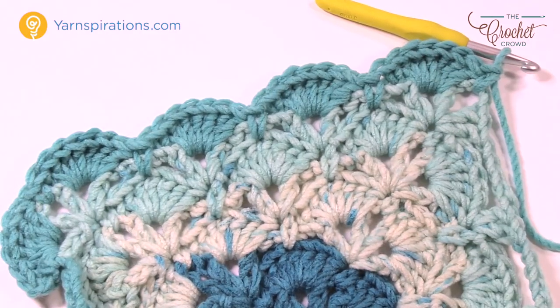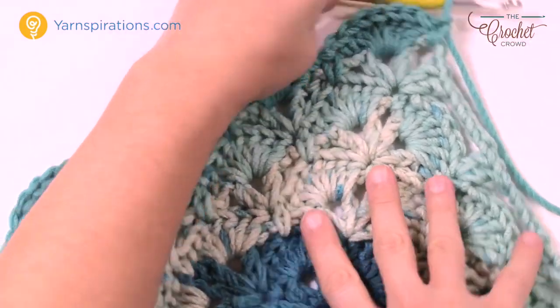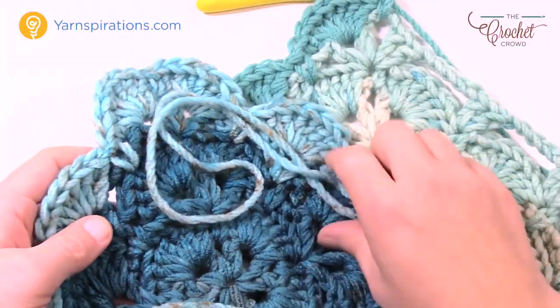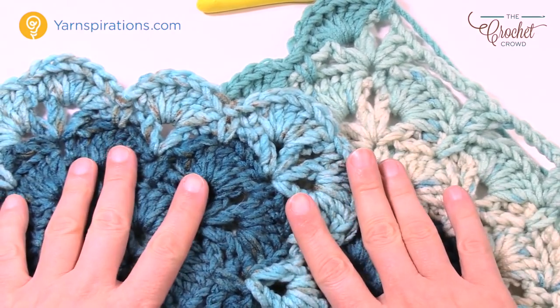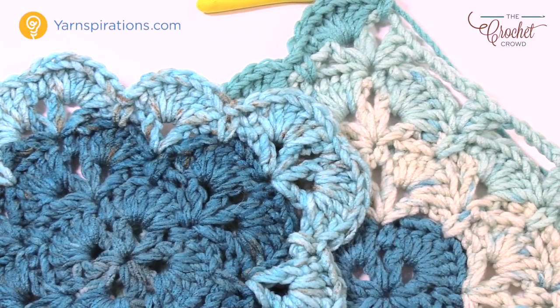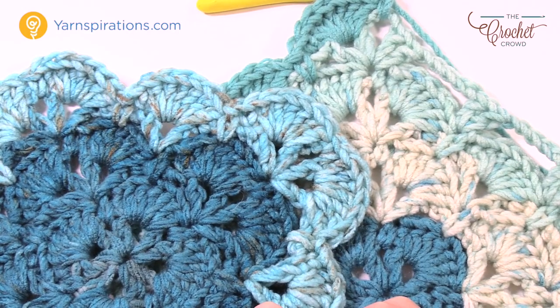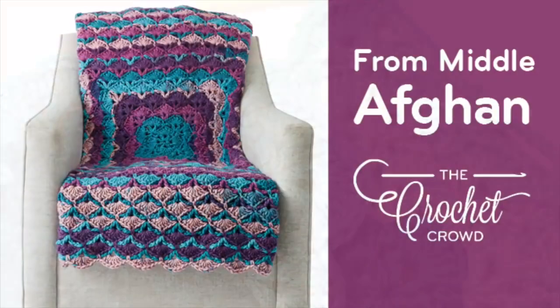This is how you do the From the Middle Afghan. It's a free pattern by Yarnspirations, using the amazing Caron Chunky Cakes yarn. I did a tutorial sample just to make sure I understood the pattern, and once you get more and more rounds in the colors will change quicker and you'll have the look exactly what you see in the original photo. Until next time, have a great day. We'll see you again real soon. Bye bye.